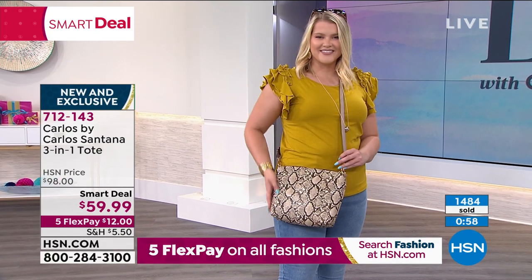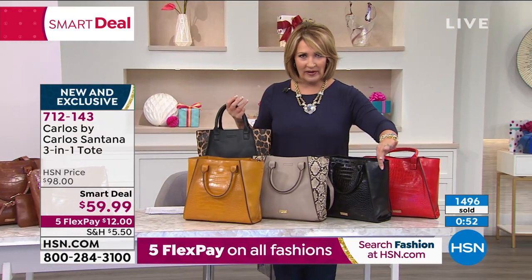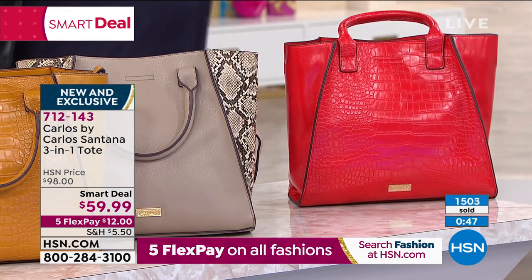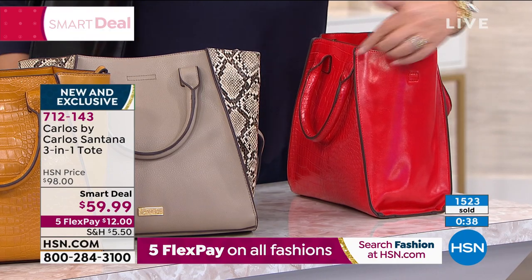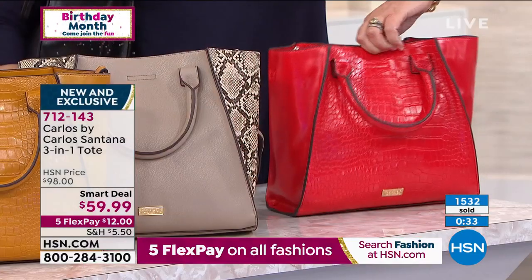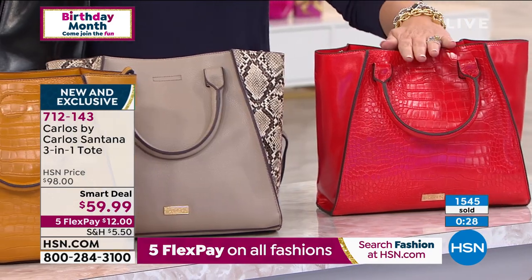I need to update everybody because we're getting very busy — these are going very quickly. The black has sold out. If you want the red, last call is coming — it's a gorgeous lipstick red with beautiful designer details. I love the gussets. The red is going to be the next to go. The number one most popular is this mushroom with snake — it is still here. This is the beautiful golden color we're calling sunflower, think of the center of a sunflower. It's so rich and beautiful.